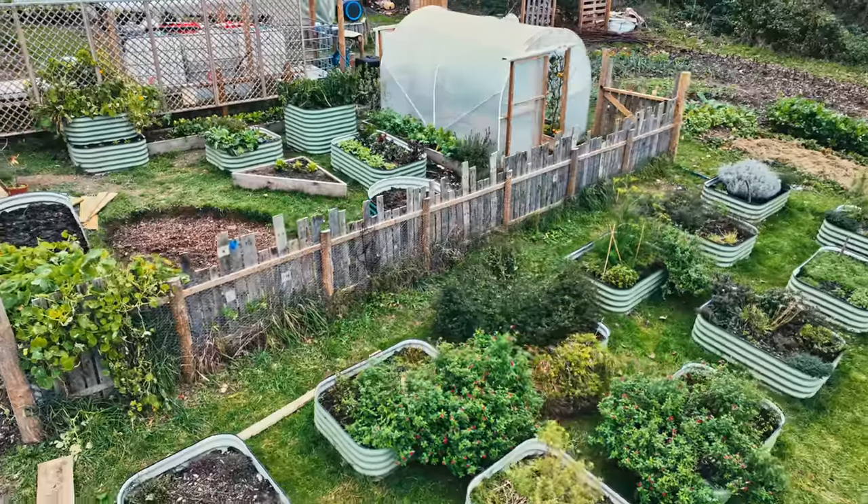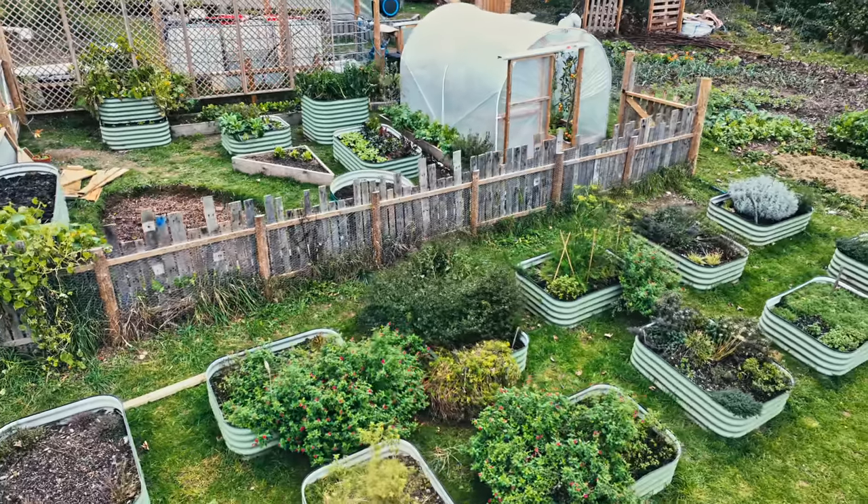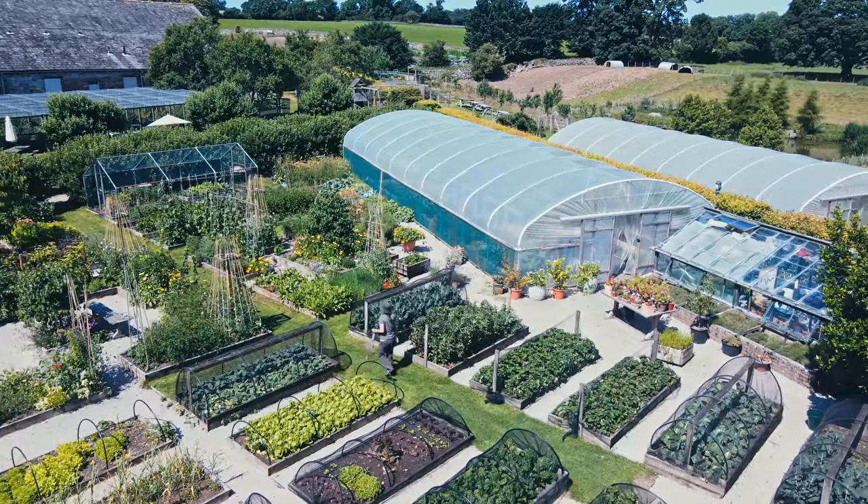Polytunnels come in all sorts of different shapes and sizes — we've got a mini one in one of the other gardens, this one is around six by three metres. There is definitely a correlation where the bigger the polytunnel, the cheaper each square metre of growing space. Looking at a three by five metre polytunnel, it won't cost you that much extra to get a three by seven metre. I've calculated that if you do it right, a polytunnel should pay back in around two growing seasons.